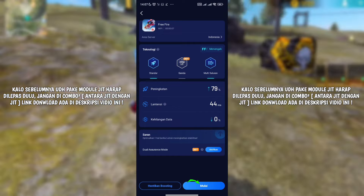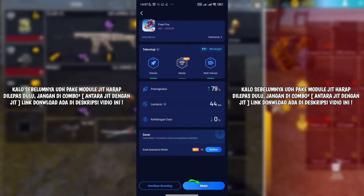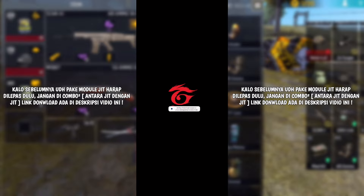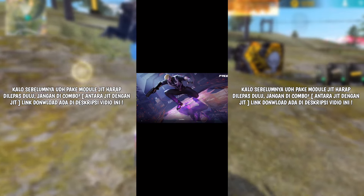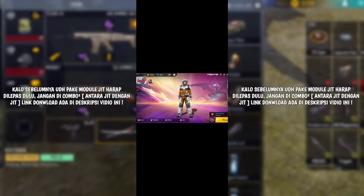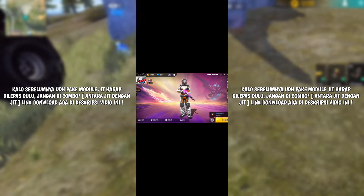Disini bisa langsung kalian klik dari yang namanya mulai, dan ntar otomatis bakal langsung masuk ke game Free Fire-nya. Kalian bisa rasakan perbedaan sebelum pake modul Just In Time ini dan perbedaan setelah pakainya. Sekian aja video dari gua, makasih udah nontonin. See you in the next video, bye!